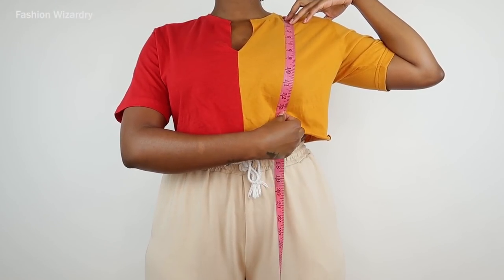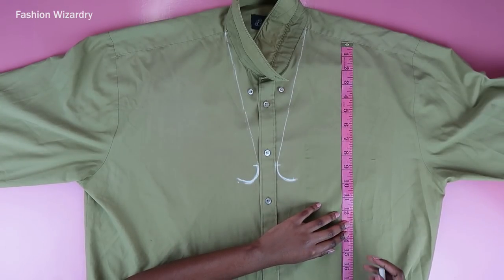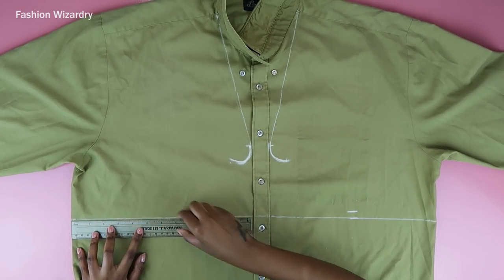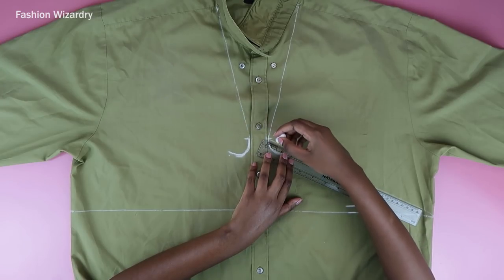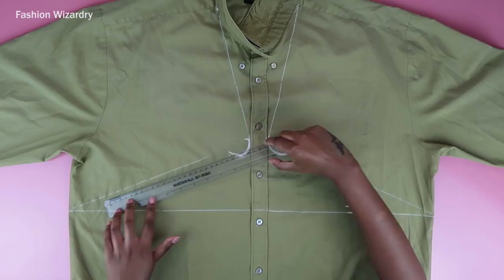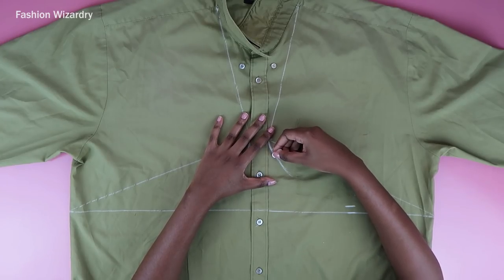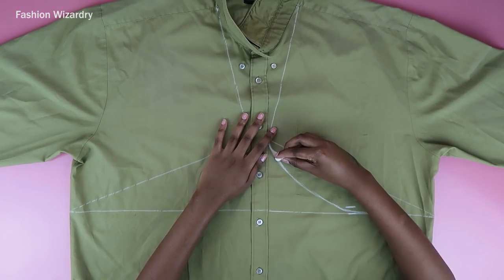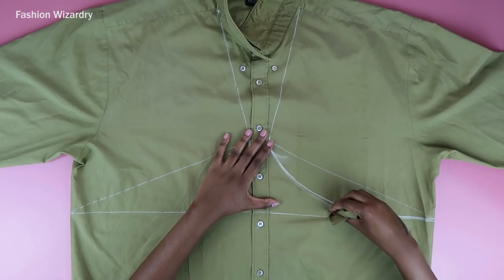Now I'm going to measure from my shoulder seam to my underboob — where you want the cinching to start. I chose 13 and a half inches; you can vary this according to your body type. I added half an inch for seam allowance — seam allowance is important — and I'm drawing a straight line across that point. Then I'm joining that 10-inch mark to the edge of the line I just drew, and once you have both lines you're going to finesse the curve. Pull out your best curve-drawing skills, because you will need them.